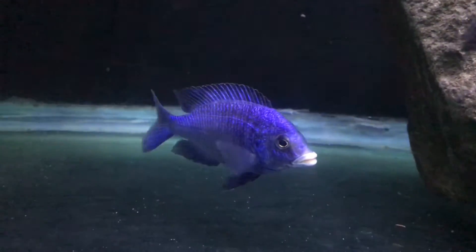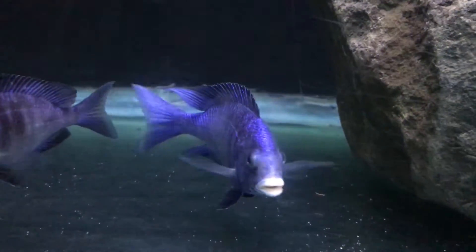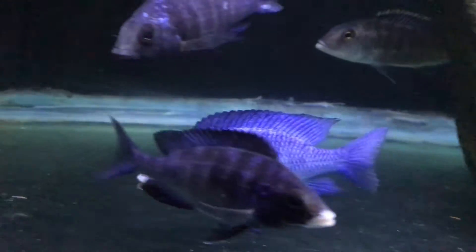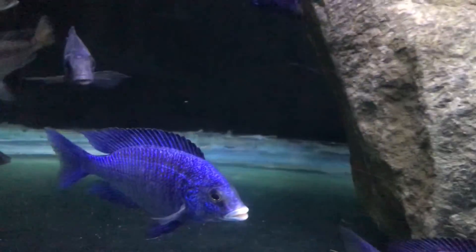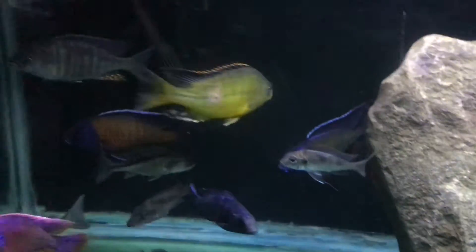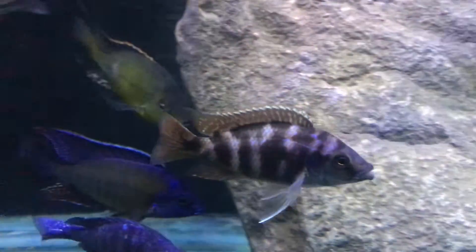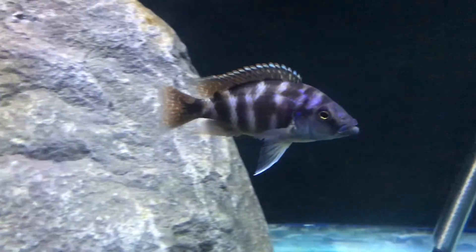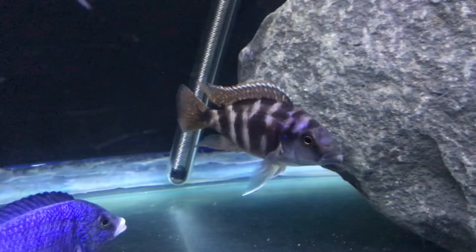Look at this guy — that dude is awesome. I think he's the tank boss. Do you guys remember when I picked up this guy from the wet spot? He's getting size, looking really good.